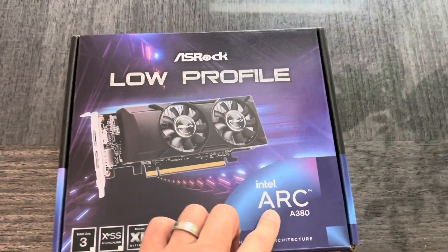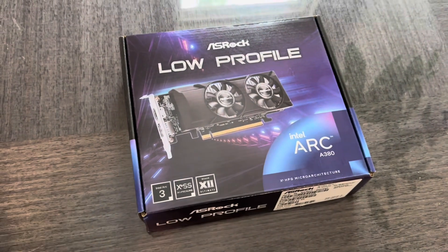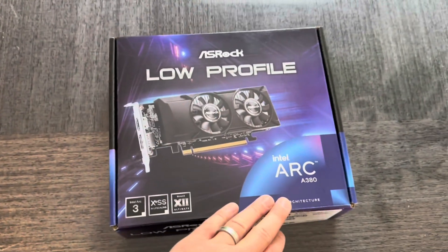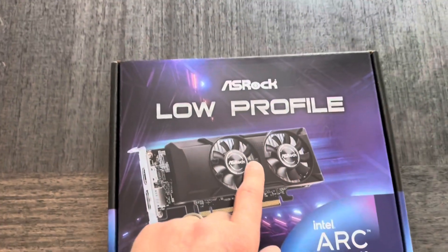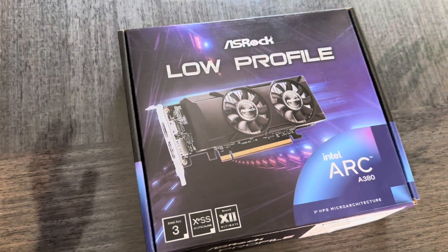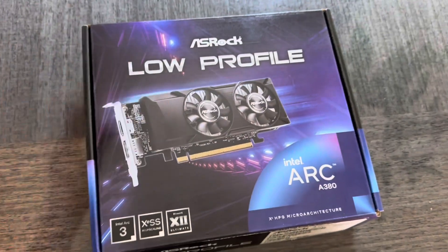This Intel Arc video card is actually a great deal because what you get from NVIDIA and AMD are horrible. The RX 6300 is much worse than this, and the AMD 6400 is also much worse. There is an RTX 4060 this size but I don't need it to be that good. So anything else low profile is bad.